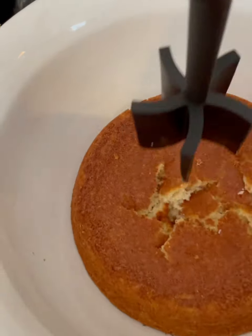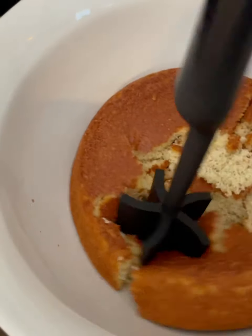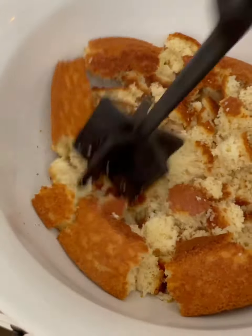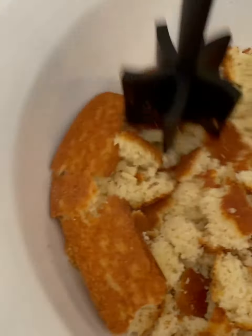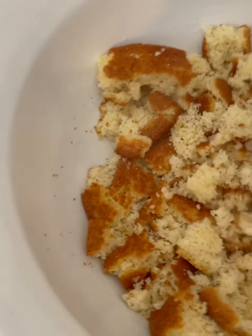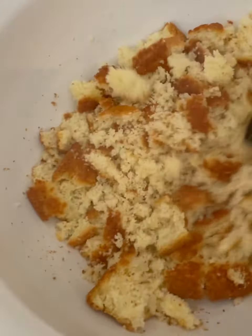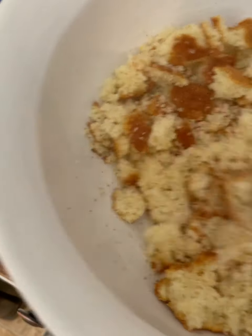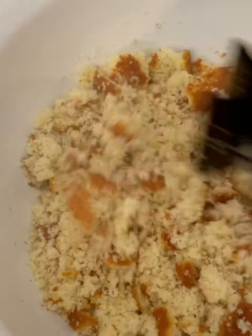Now I'm going to crumble up my cornbread. I use one of these meat choppers for that — you want to chop it up really good. If you want, you can add a few day-old biscuits, two or three, in there. I'm not going to — I'm just going to use my cornbread.